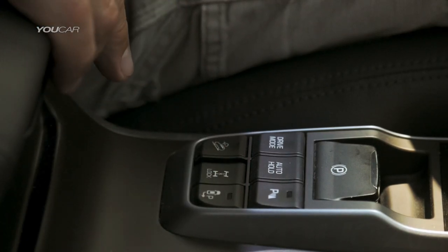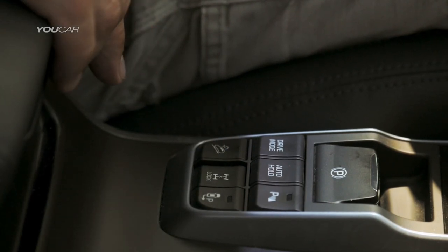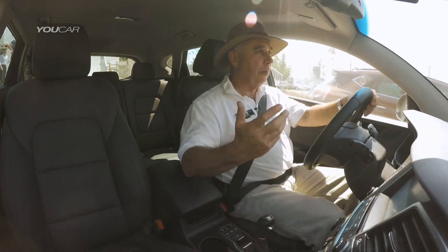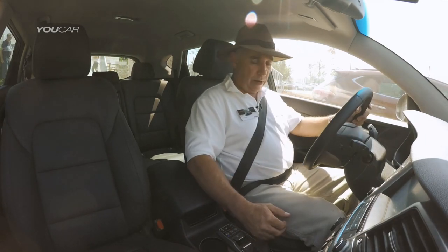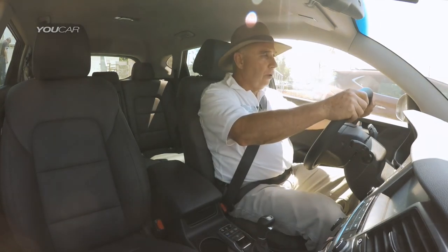We're going to engage all-wheel drive lock before we head off, and engage our downhill brake assist or downhill brake control. Engage first gear manual. We're not going to be going very quick on this off-road course — we drive as slow as possible and as fast as necessary. We move across into first gear, hand brake off, and we're heading off onto the course.